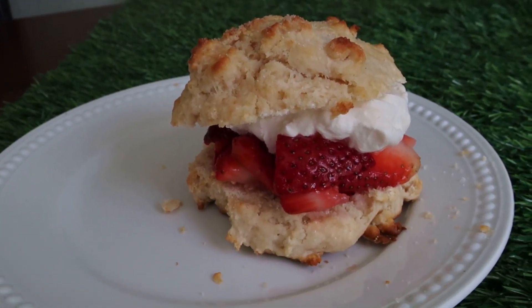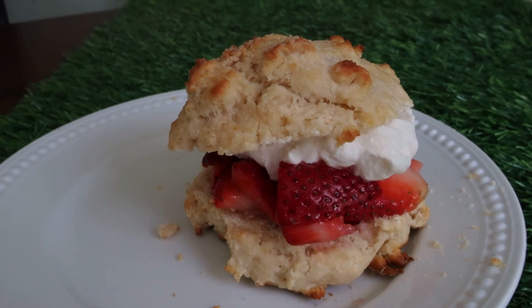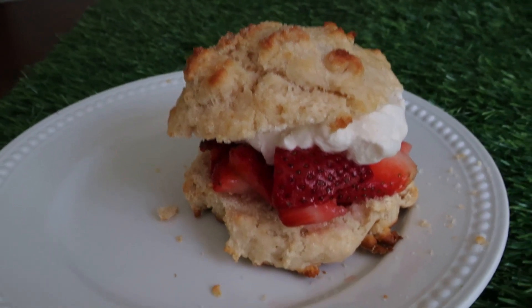It's big, beautiful biscuits with sweetened strawberries and whipped cream on top. It doesn't get much better than that. So let's go get started.